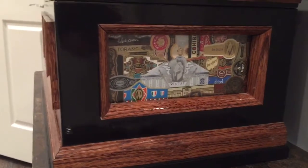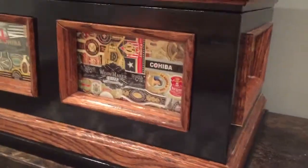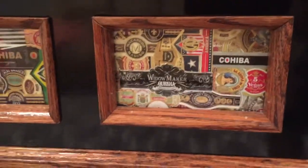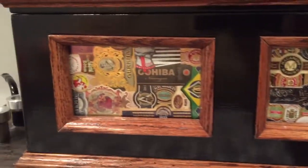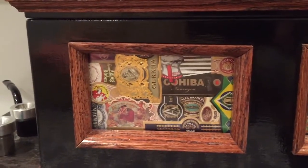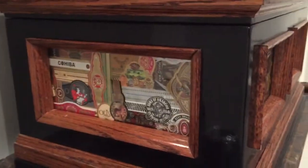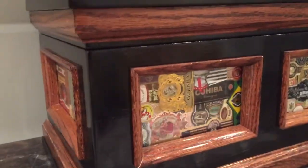I think what makes this humidor really cool is the way I leave all the labels behind the glass. They're all preserved in there because they're between the Spanish cedar and the glass. I have them all held in with a little piece of double-sided tape until I sandwich them in there — all nice and tight so the labels will be preserved. A lot of these cigars are discontinued, and I still got the labels from them.